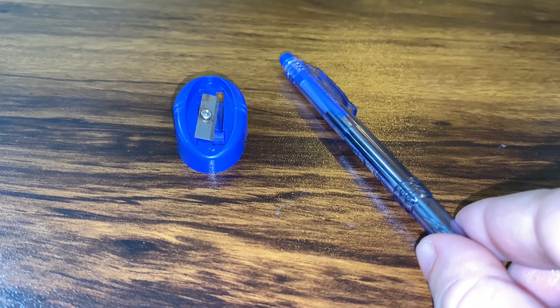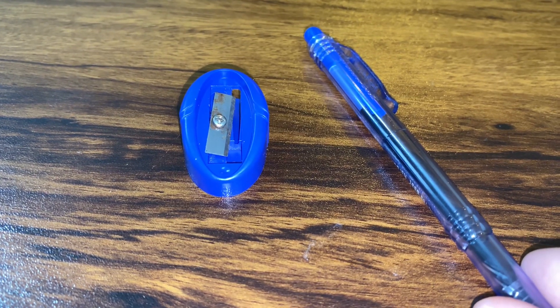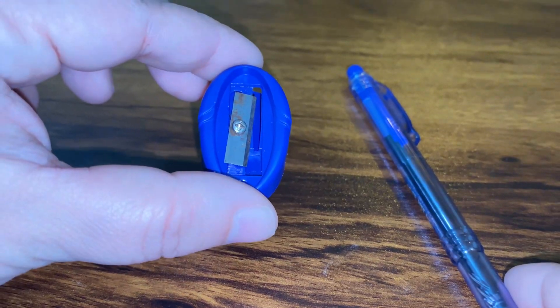Hi everyone, today I am making a DC motor paper cutter with the help of a pencil sharpener and a pen. Let's start the video.